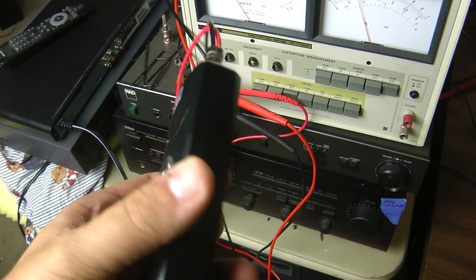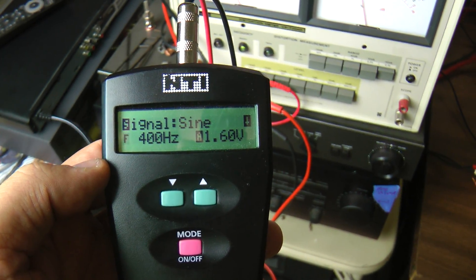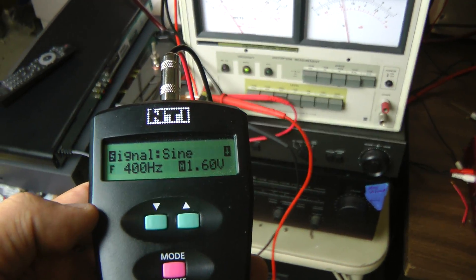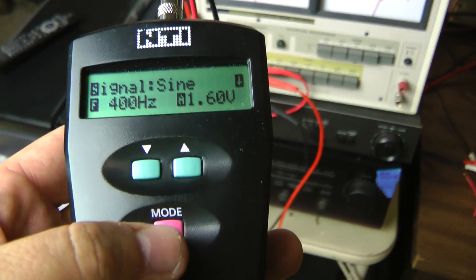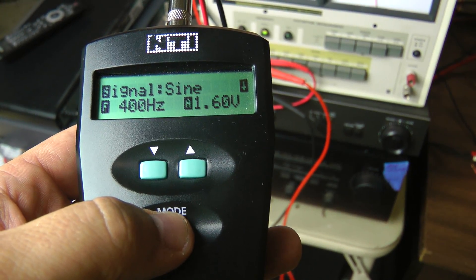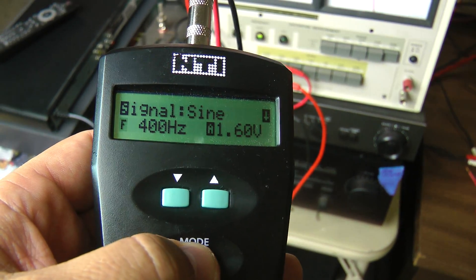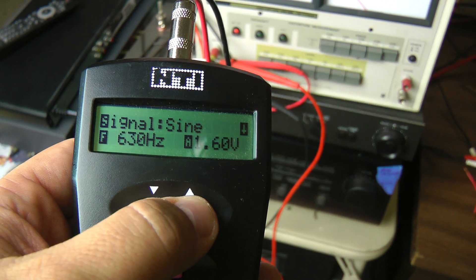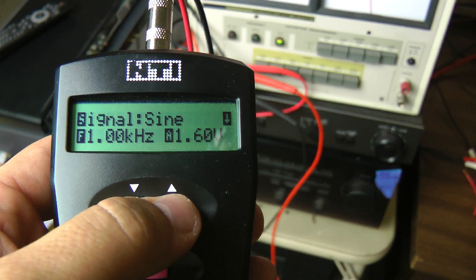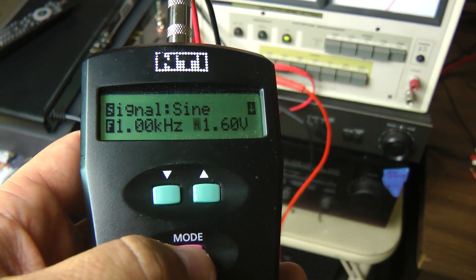We're going to try out the 400 hertz and the 1 kilohertz tones to see what kind of THD this thing puts out. I'll walk you through real quick how the device works. Use the mode button here to switch between signal types — for this we're going to do a sine wave. We can switch between 400 hertz and 1 kilohertz, and the maximum voltage is 1.6 volts, which is where we're going to leave it.